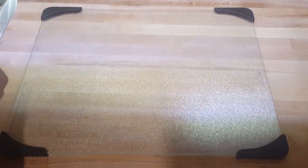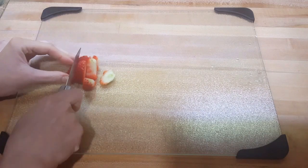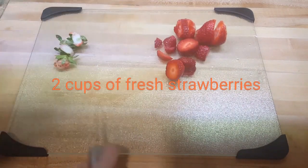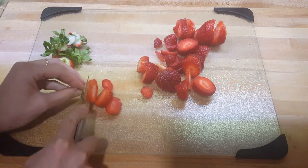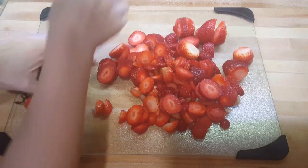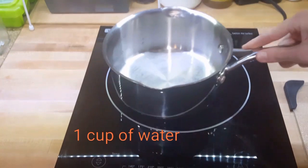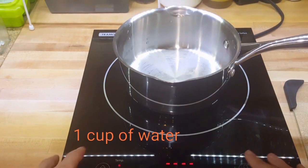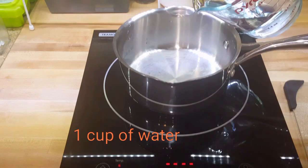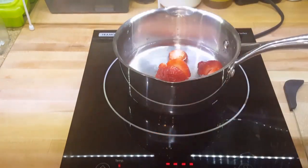Let's make some crepes. I prefer making all of my toppings before I start making my crepes so they can be warm and you can put your toppings on there. I have two cups of fresh organic strawberries that I just cut up. Here's a small saucepan — we're going to put one cup of water in here, then add the strawberries directly into the water.